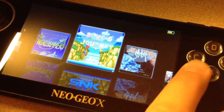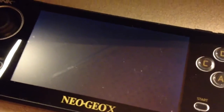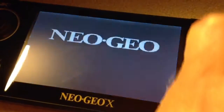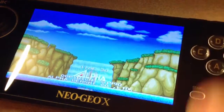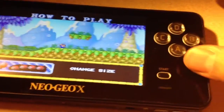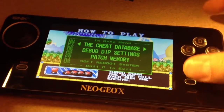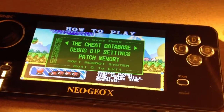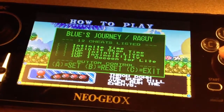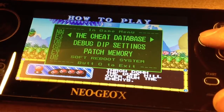Let's load up Blue's Journey. Press A, press R1, press Start, and R1 pulls up the Uni BIOS. And then from there you can just select whatever cheat database — it detects the game, so there you go. You can select whatever options or cheat you want to put on. In this case I'm not going to put on anything, I'll just press C.